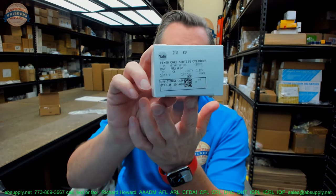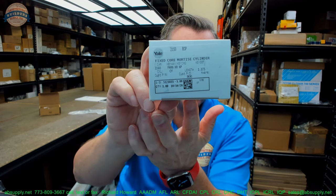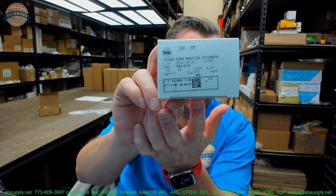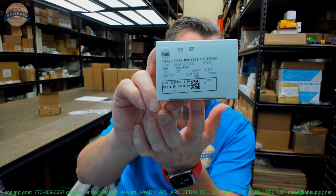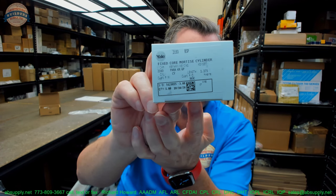Hello, my name is Rich Howard, owner of Architectural Builder Supply. This video is to bring you a closer look at the Yale 2153. This is a standard mortise cylinder with the 2160 cam, inch and three-eighths length, PARA keyway, and a black suede powder coat. Let's take a closer look at that right now.